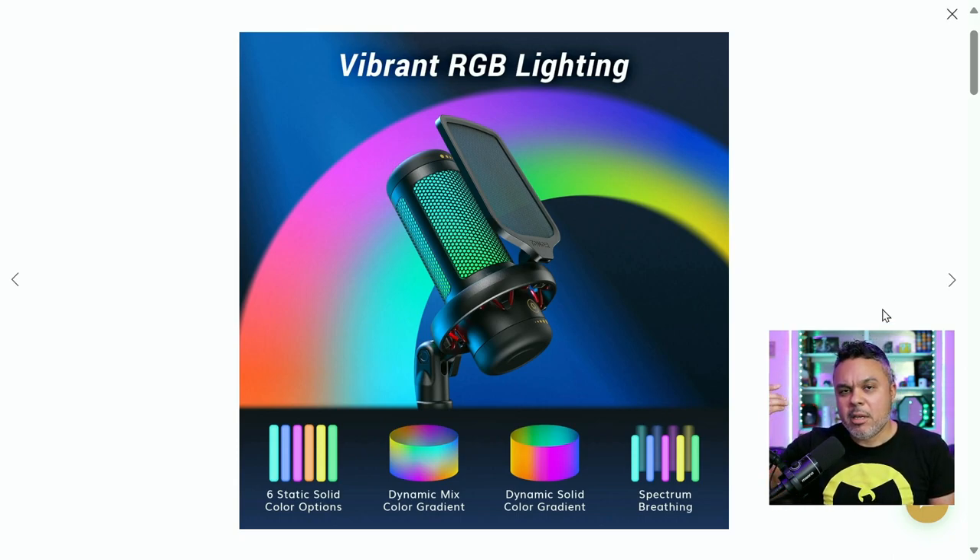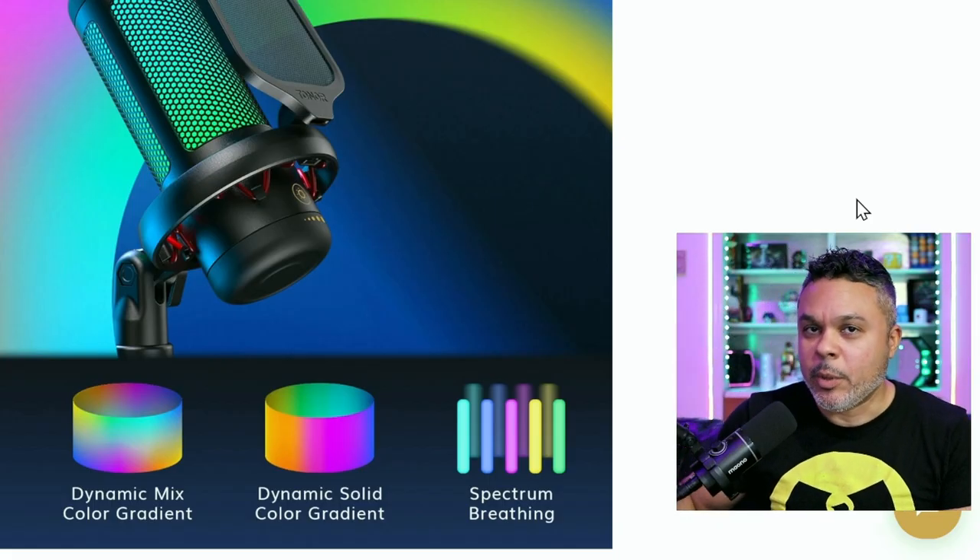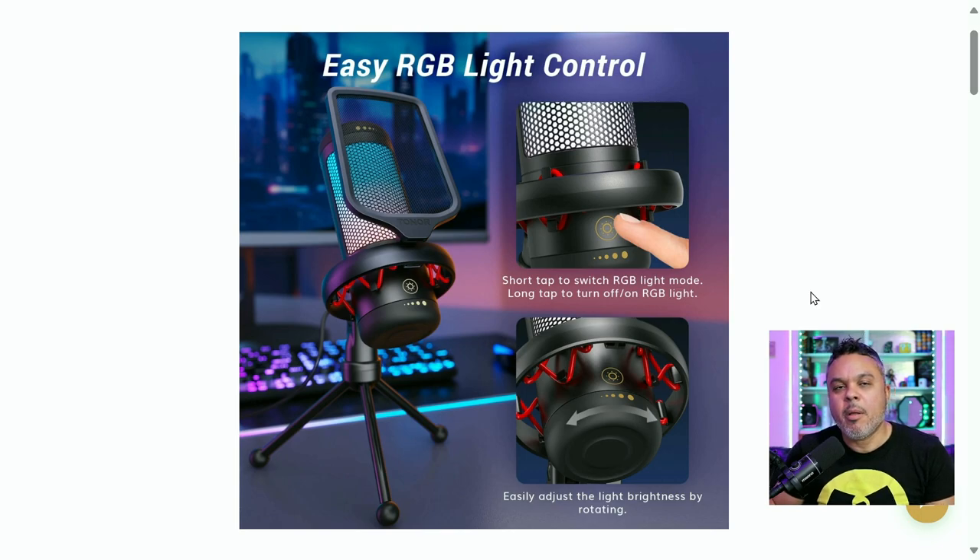If you're an RGB head, this is for you. All you have to do is press the button on the front — which is a touch-sensitive RGB button — and you can switch through the RGB modes. Hold the RGB button for a few seconds and it turns off. You can also adjust the brightness, which is great because sometimes if it's too bright your camera blows out the color since the exposure changes and the light ends up looking white no matter what color you have.